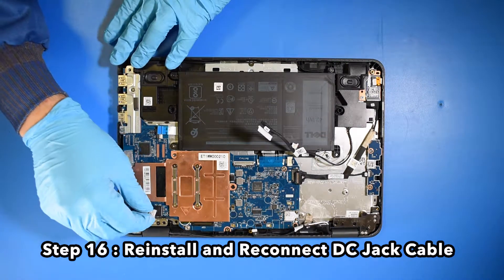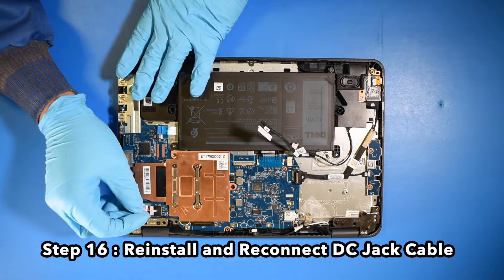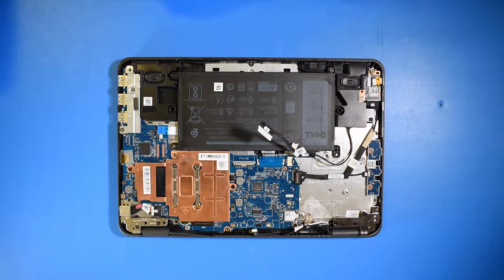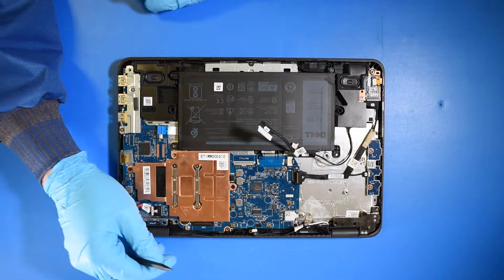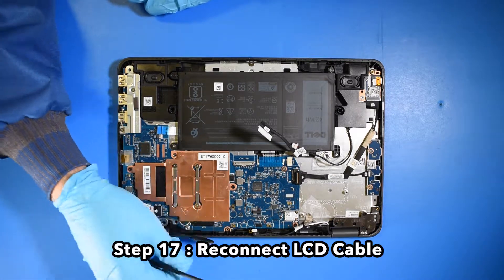Step 16. Reconnect the DC jack cable. Step 17. Reconnect the LCD cable.